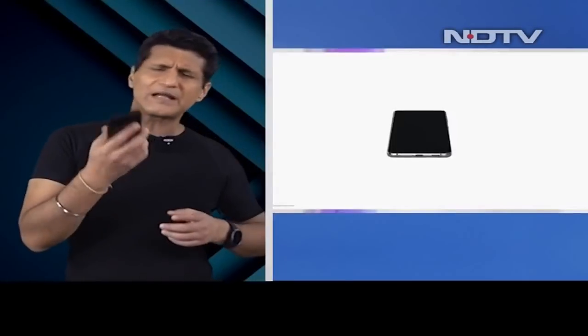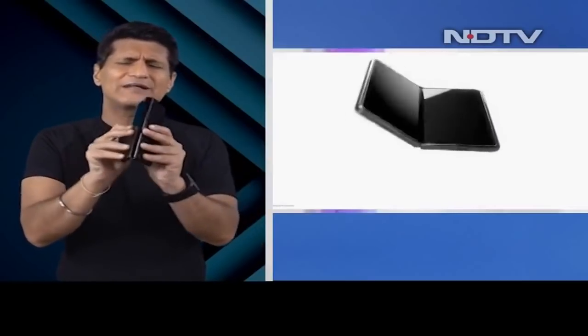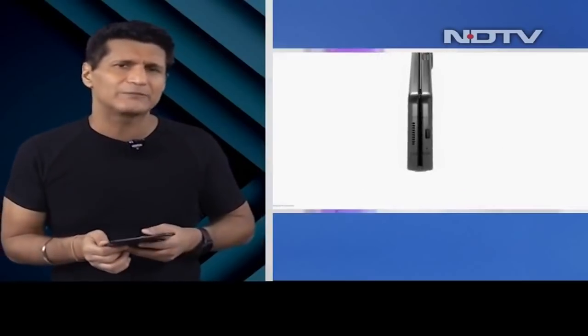Snapdragon 888 — here in India too — with a 120Hz refresh rate. Three cameras at the back, and a 4MP under-display camera. This is big. You can't see anything here that's actually under the display. This is built like an absolute tank, very nicely built, and the hinge is now fantastic — they've really got that absolutely right.